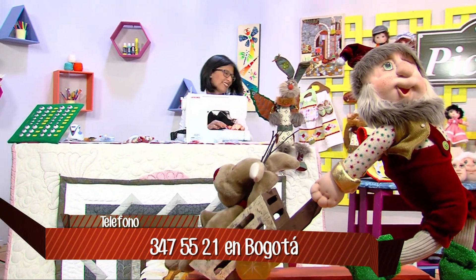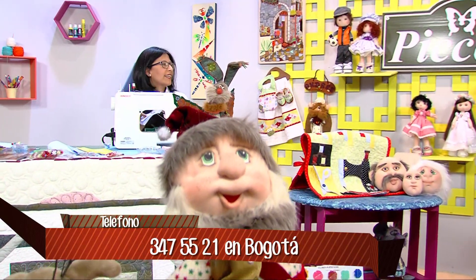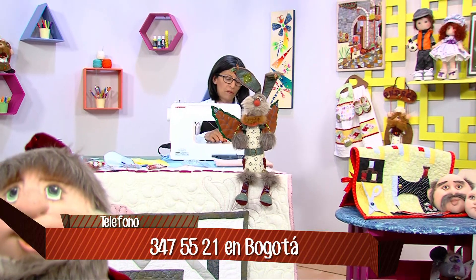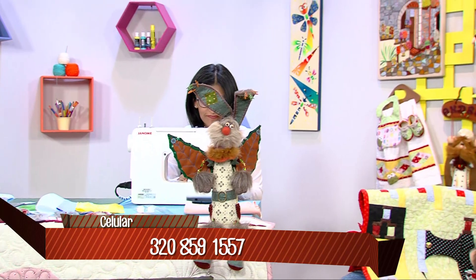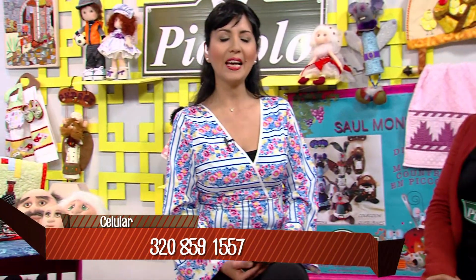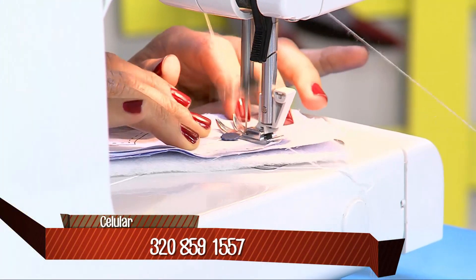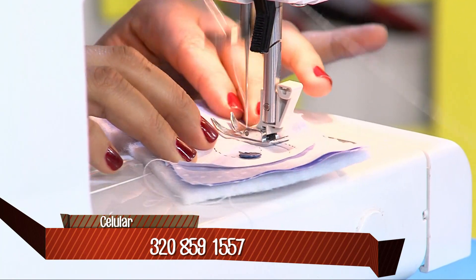Me encanta el molde, es muy práctico. Básicamente recortamos, cosemos por la línea continua, y después vamos a recortar sobre nuestra línea en pespunte. Mientras la profe cose con su máquina, Diana, cuéntenos todo lo que se puede aprender en Pícolo. Yuli está mostrando la técnica de patchwork, que es una técnica en tercera dimensión, como una variación del patchwork.